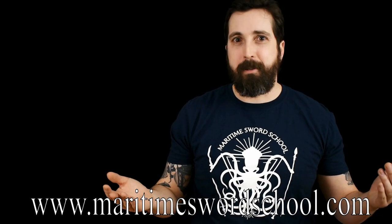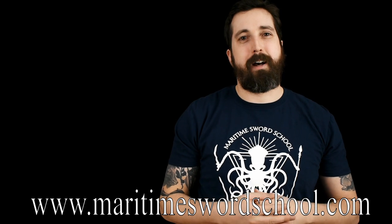We're going to give you some really cool tools for how to find measure and how to maintain it. We're going to pair it with footwork drills that are going to teach you how to move inside the Roworth system. Beyond that, I want to announce our new website: www.maritimeswordschool.com — I hope you check it out, and I'll tell you a little bit about what's going on with us.